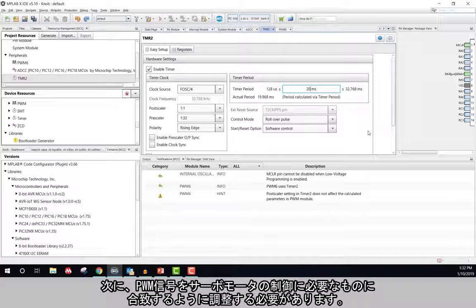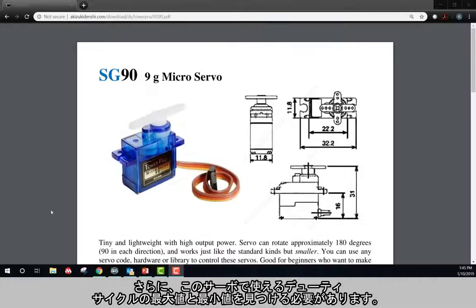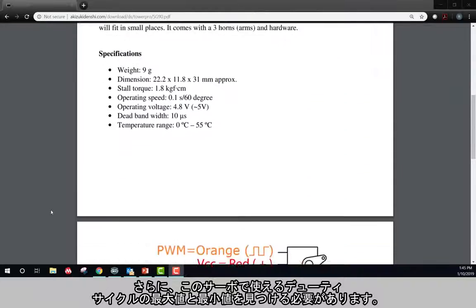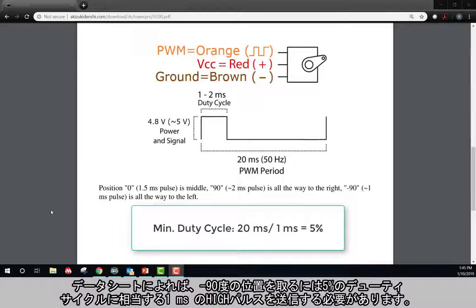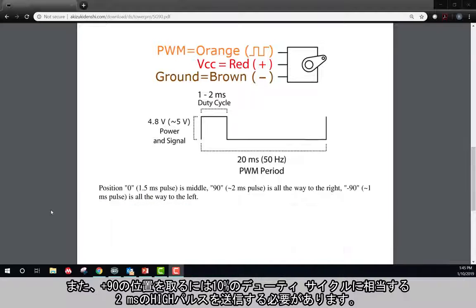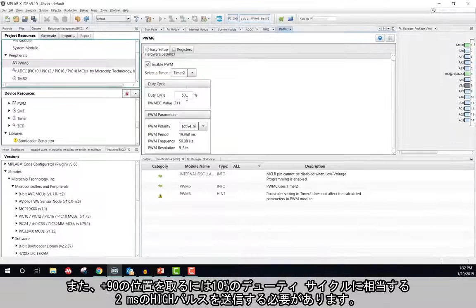Next, I will need to adjust my PWM signal to match what is needed to control the servo motor. First, I need to ensure that the PWM is being given the Timer 2 peripheral that I just modified. Additionally, I need to find the maximum and minimum duty cycle values that can be used for this servo. Based on the data sheet, to achieve a position of negative 90 degrees, I need to send a 1 millisecond high pulse, which translates into a 5% duty cycle. To achieve a positive 90 degree position, I need to send a 2 millisecond high pulse, which translates into a 10% duty cycle.